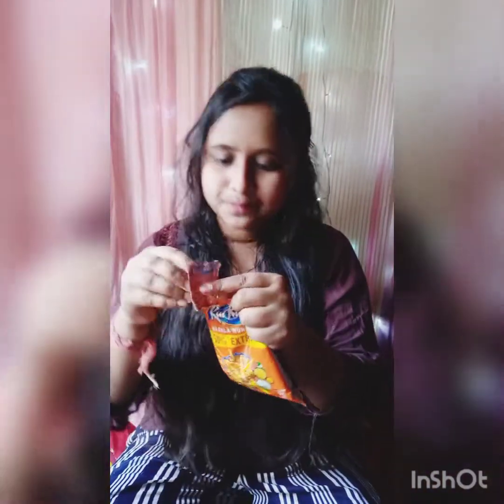This is our normal kurkure which we bought from the store, and this is our smallest kurkure — you can see how cute it is. The store-bought one is not as good, but our homemade one is very tasty and sweet. See you in another video, bye bye!